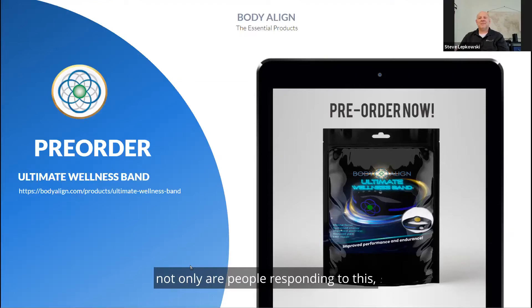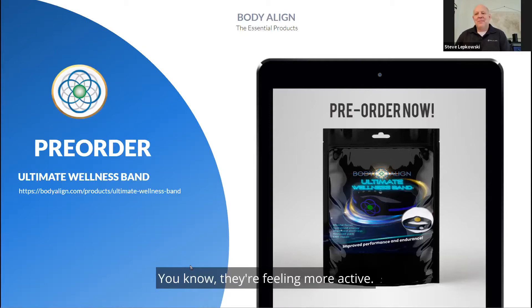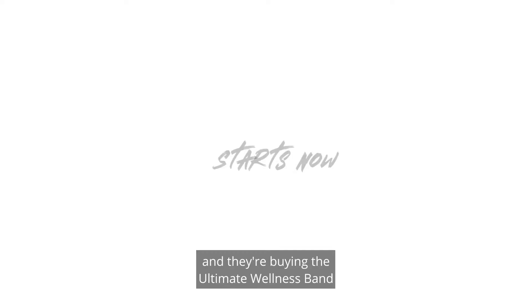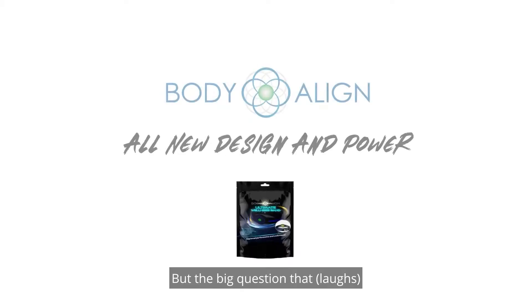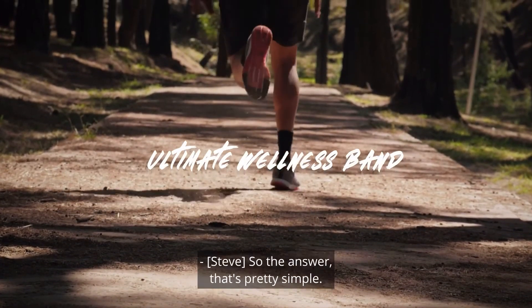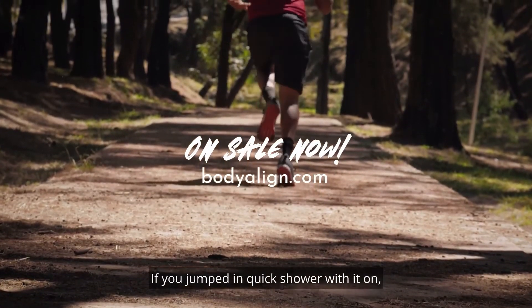People are responding to this, and the biggest question we get — especially in summer — is: is it waterproof? People want to go swimming, they're feeling more active, they want to go outside. With the pandemic, people want to get back into fitness and they're buying the ultimate wellness band as part of their lifestyle change. The big daily question isn't how it works, but is it waterproof. So simply: yes, it's water resistant.